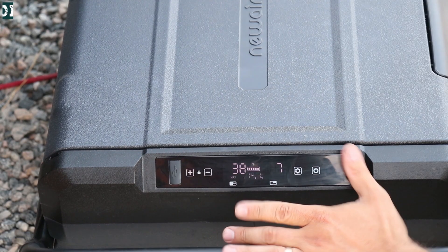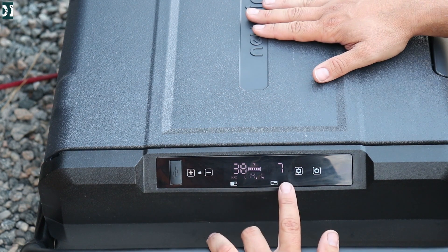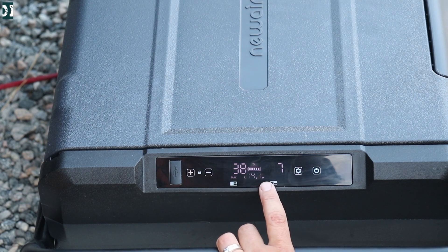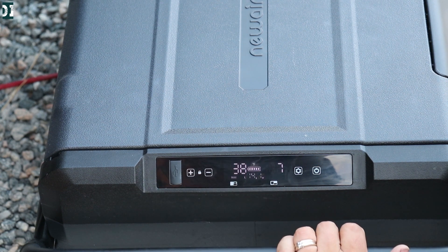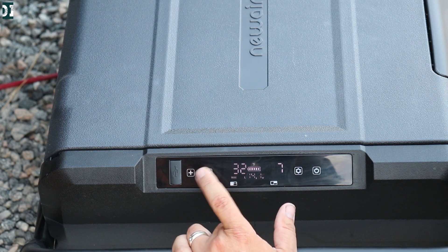This is the control panel. This temperature display is for the fridge, and this one is for the freezer. Right now we have 38 in the fridge and 7 in the freezer, so it's really freezing — 14.1 volts right now. If you hold these two buttons together, you unlock it and then you can go lower or higher with the temperature, whatever you want.